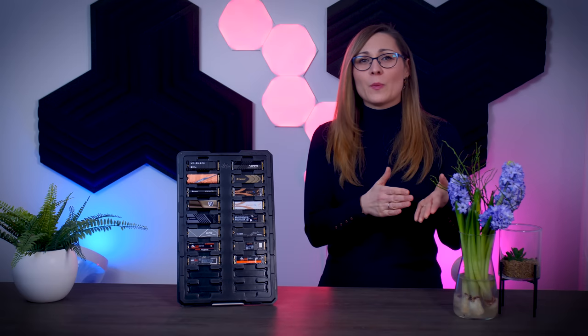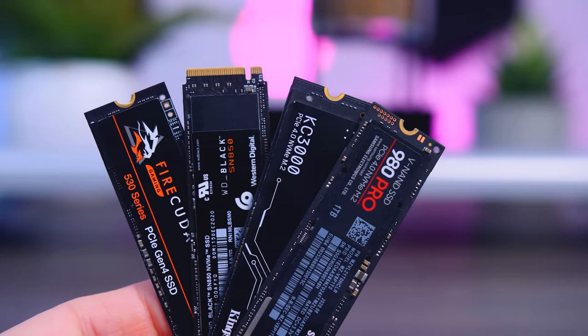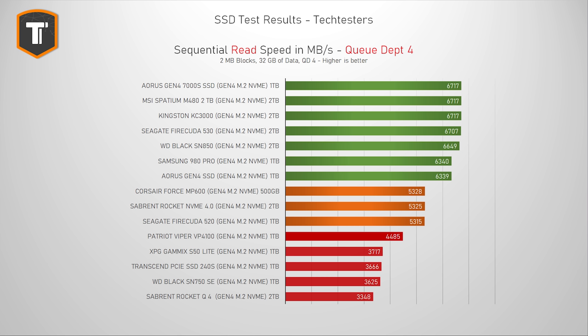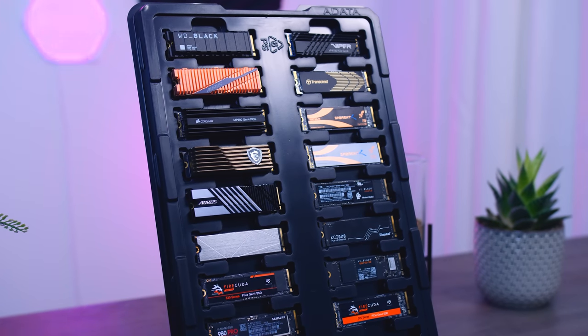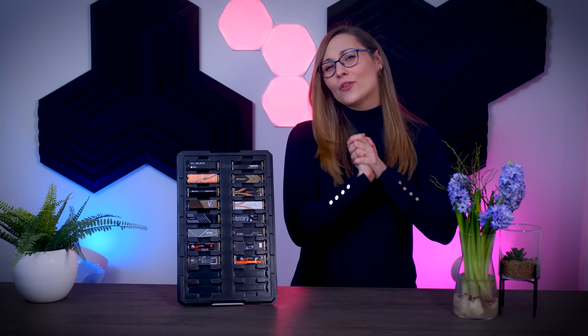How does this affect PlayStation buyers? For the most part the situation is similar — the best SSDs for PC are also the better choice for PlayStation. Sony recommends your SSD reads data at at least 5,500 MB/s, which technically disqualifies about half the SSDs on this list. I haven't seen real performance issues ignoring this spec, and game loading times are pretty much the same, but I personally would just play it safe and pick a drive scoring above 5,500 MB/s.